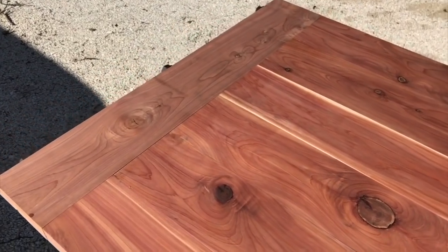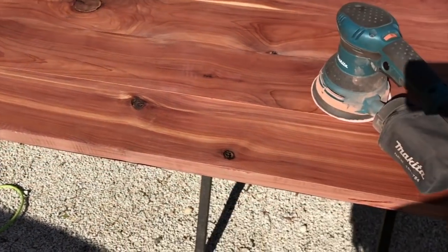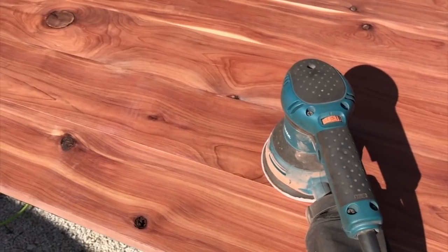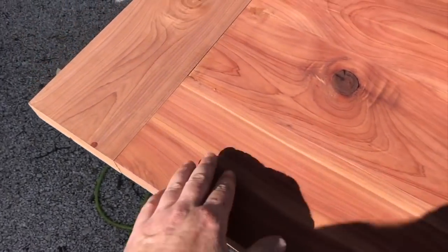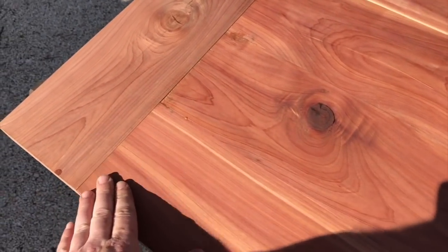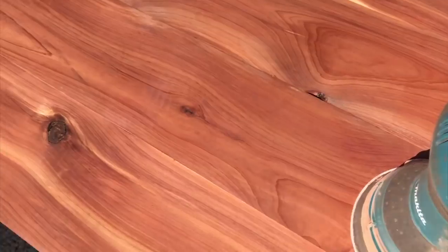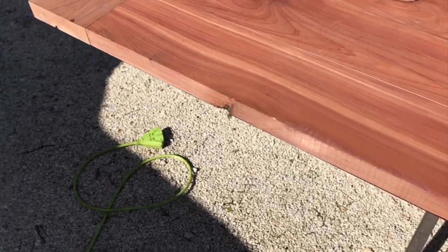I'm going to stain it — just a little bit of stain — so I'm going to get it sanded. I really didn't do that great of a job picking out the boards; a lot of them have random cracks in them, but maybe it'll add to the appeal of it.